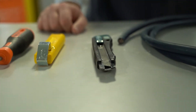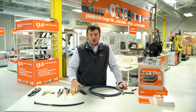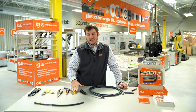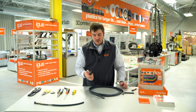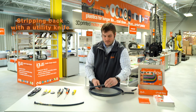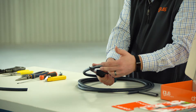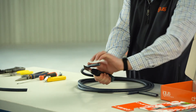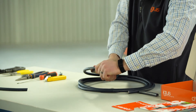Now let's look at the second way to strip a cable using a regular utility knife. We're going to use the same types of cuts as with the Jokari knife, but any standard utility knife will do. First, you do the circular cut: place your thumb on the top of the cable, put the blade underneath it, and rotate the cable and the blade back and forth.